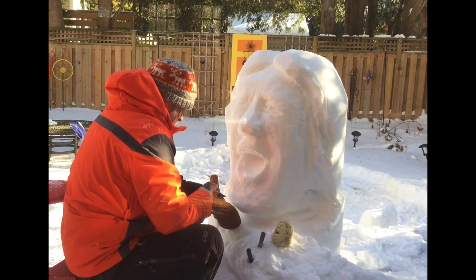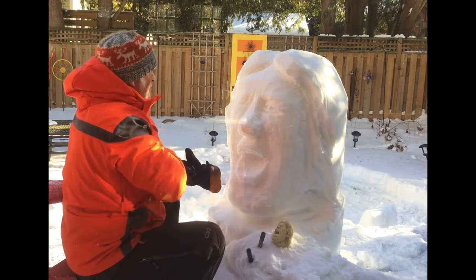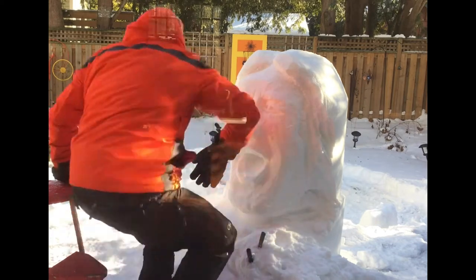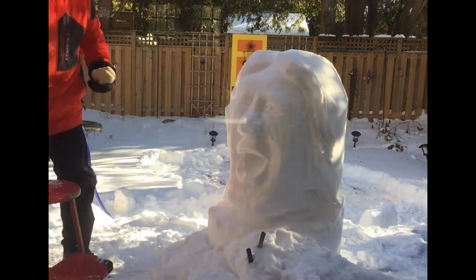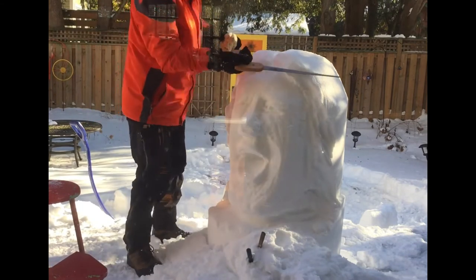I can buy a chunk of plasticine at Michael's for about $5 — I always use my 30% or even 40% off coupon, so it ends up being about $4. This chunk in my hand might be one or two pieces, so less than $10. In the evening, sometimes if I'm watching a TV program, I'll just work away on my maquette. It helps figure out what the angles are.